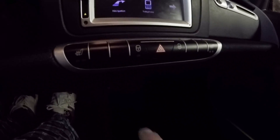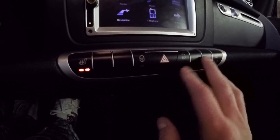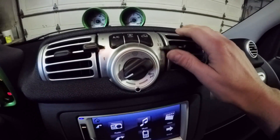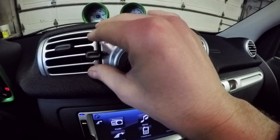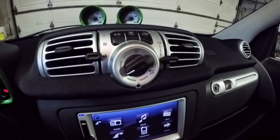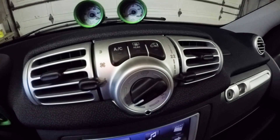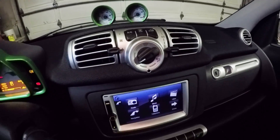This one is equipped with heated seats — that's really nice in the winter time. You have your door locks, standard heat controls, fan, and heat settings. A nice thing about this is you can preheat it while it's still plugged in right in your garage, and you don't have to worry about any fumes. You also have air conditioning, rear defroster, and recirculate — all your standard stuff.